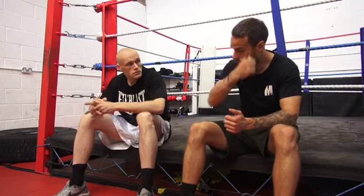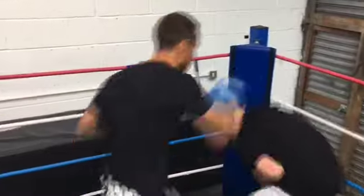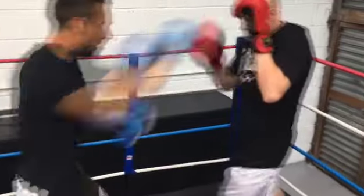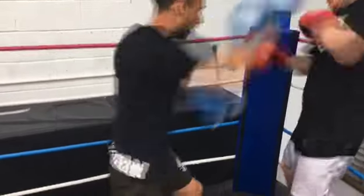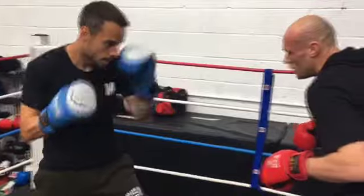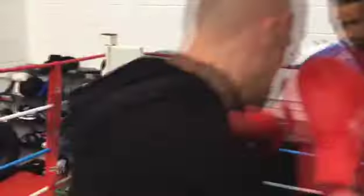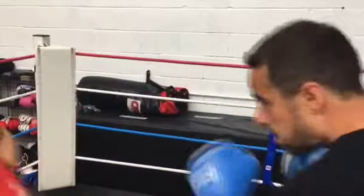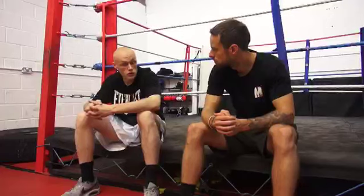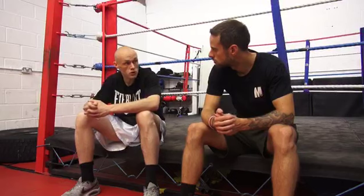So at what stage do you get lads in the ring trading blows in sparring sessions? It depends. You can get lads that come into the gym and they've already boxed somewhere before — they're a little bit rusty but the foundations are sound and they already have an understanding of the sport, which makes the coaches' and my job easier. If they come in green and very raw, rough around the edges, it'll be months before they get in there, and depending on the person's progression and what they put into it, it could be even longer — a year or so. It just depends.